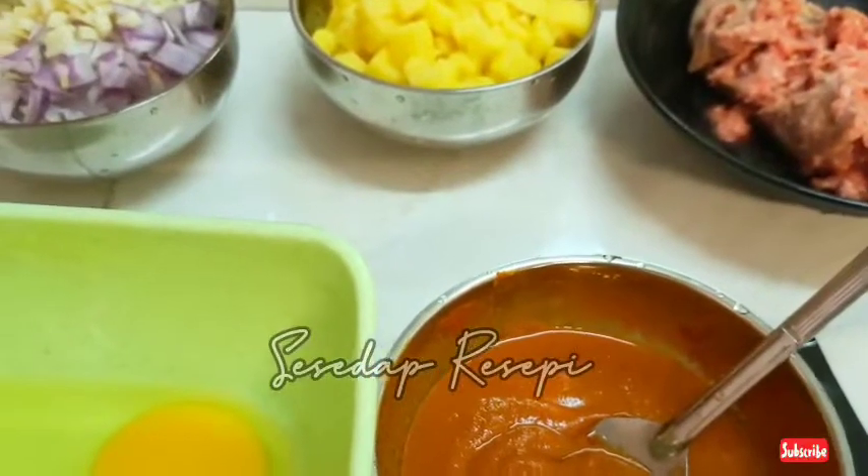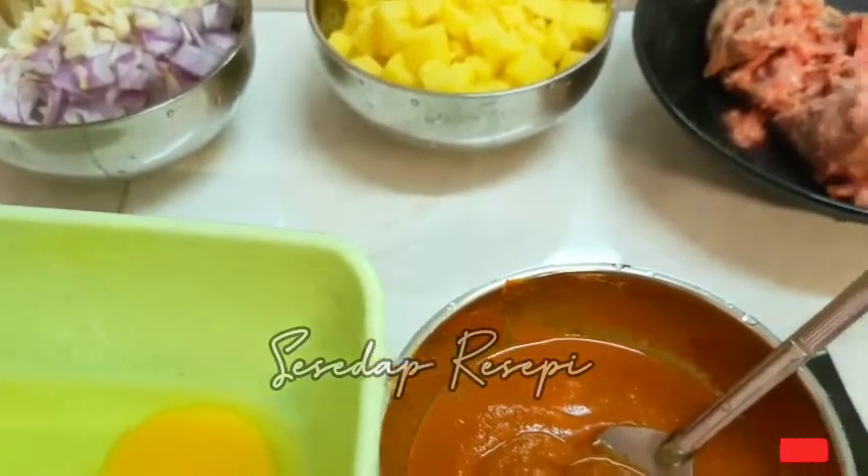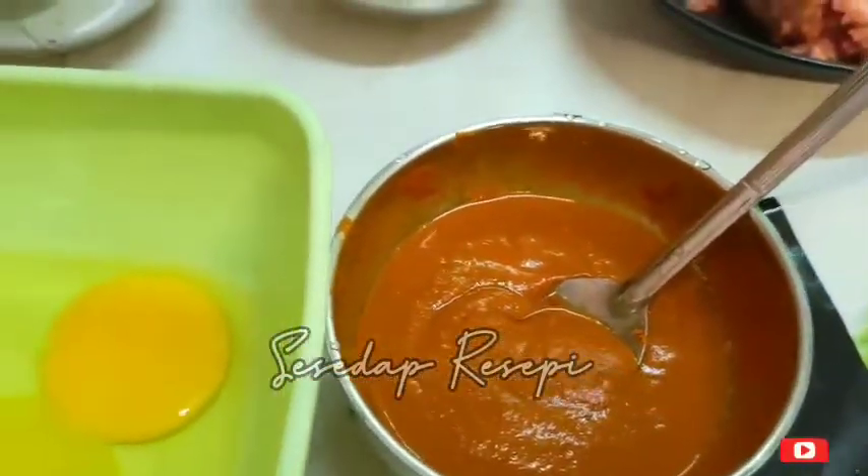Assalamualaikum. Welcome back to my channel. Hari ni sis nak sharekan resepi mini murtabak homemade, menggunakan kulit popiah. Jom, let's straight to the bahan-bahannya.